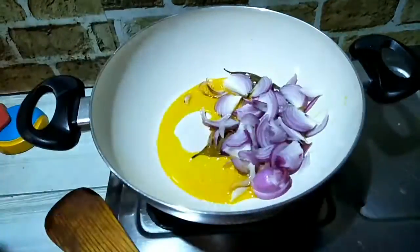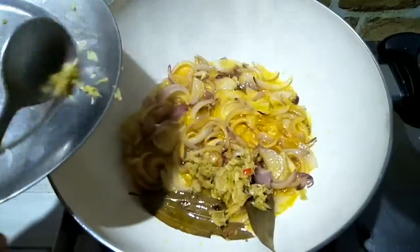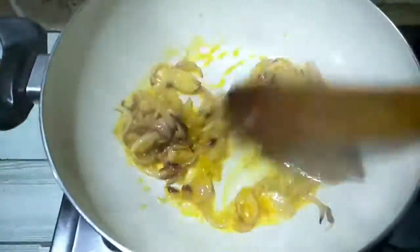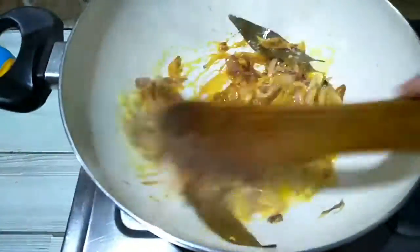Then add that paste and add it in a few seconds. I'll add the paste in.